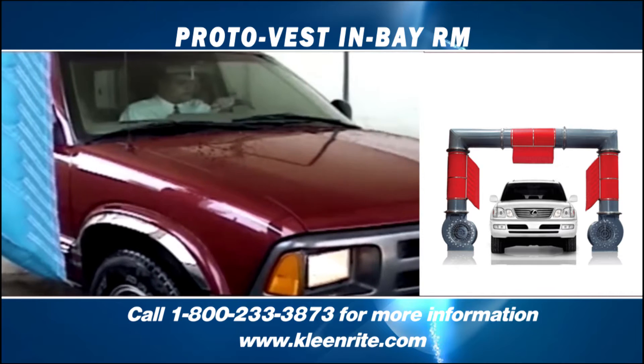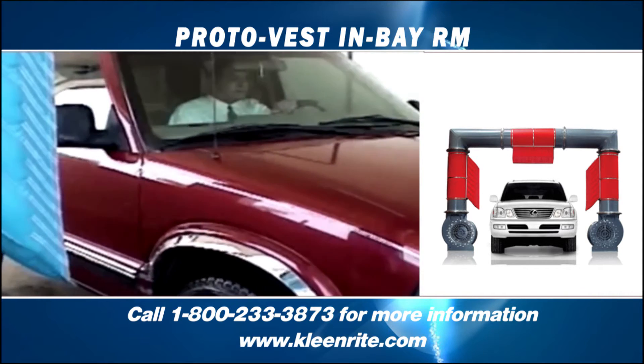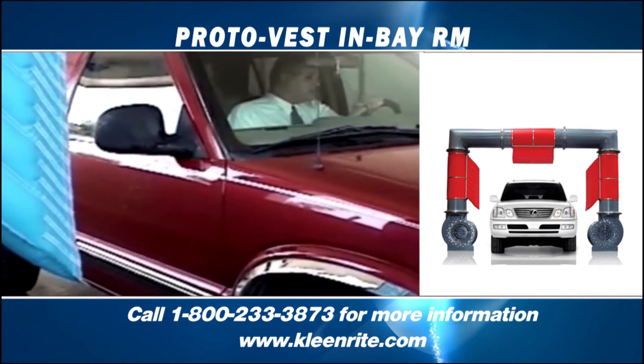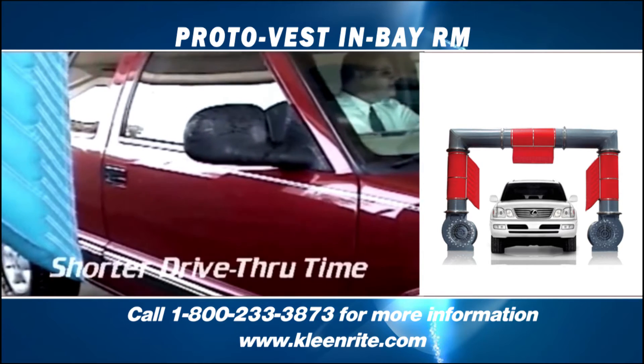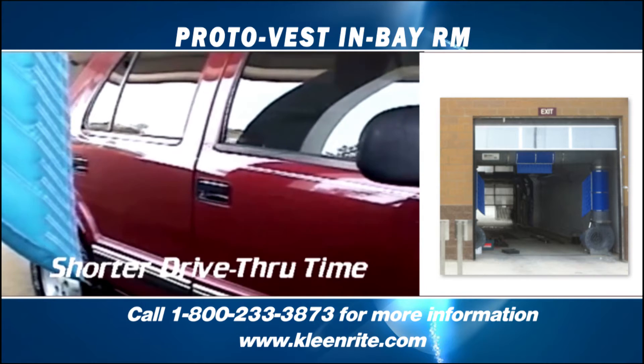The ProtoVest ImBay RM Dryer is a cost-effective solution constructed from high-density polyethylene alloy, making it dent-proof and corrosion-proof and easy to assemble. Specifically designed for ImBay applications, this system utilizes two 25-horsepower blowers and three air delivery bags designed to direct air around the vehicle as it passes through the equipment.